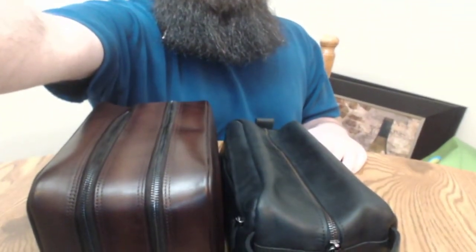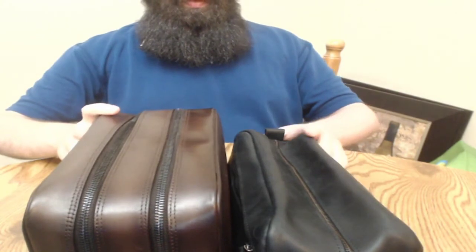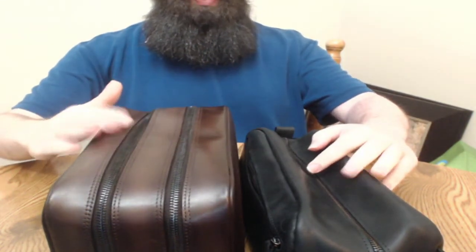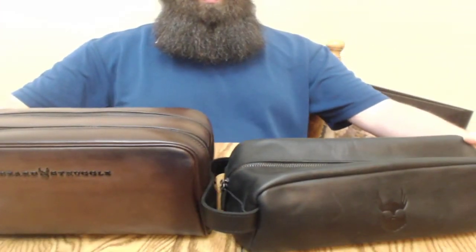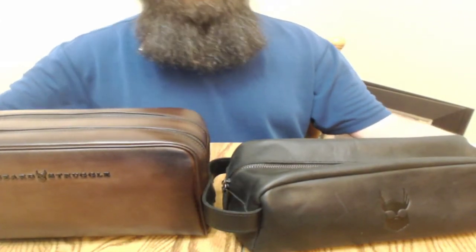Much bigger. There's the side-by-side — the Oseberg war bag is right here, and this is the new one. Much bigger, much sturdier too.